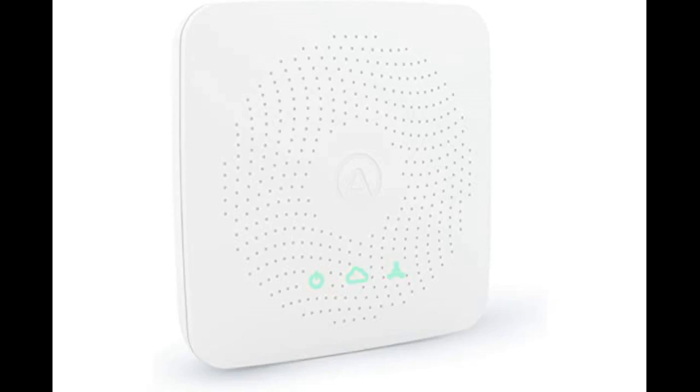This is where the AirThings hub comes into the picture. The hub connects to the Wave Plus and other devices from the company, collects the data from the devices, and syncs it to your AirThings account, web, and phone app.